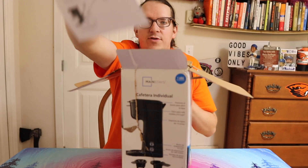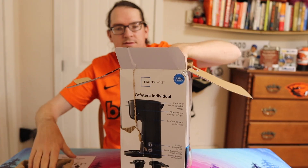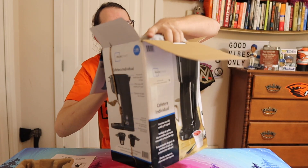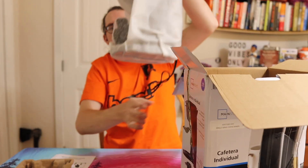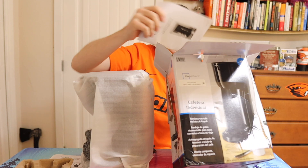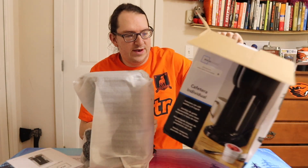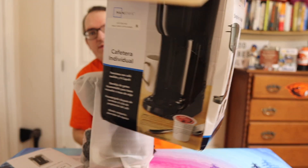Right off the bat you got a little directions booklet, a little insert, and then you got the machine itself. There's another little booklet in there too. This is not one of those cardboard things — you know what we do with this.